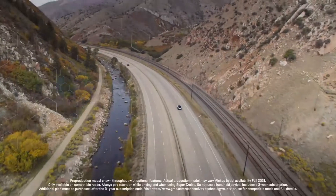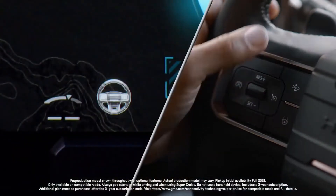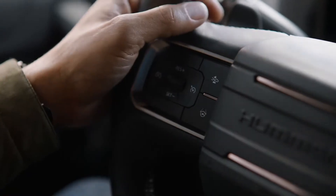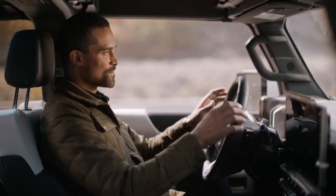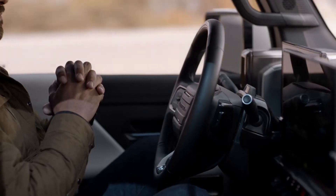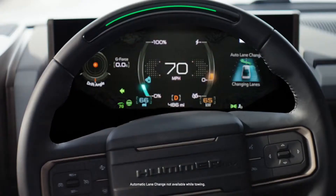To initiate Super Cruise, press the adaptive cruise control button, then press the Super Cruise button and center yourself in the lane. When the steering wheel bar and icons turn green, simply take your hands off the wheel and enjoy the ride. To change lanes on demand, tap the turn signal, or enable automatic lane change to change lanes for you while it maintains your desired cruising speed.